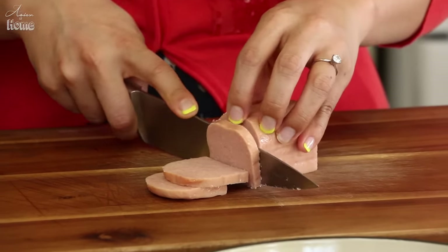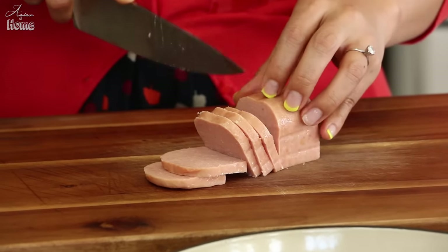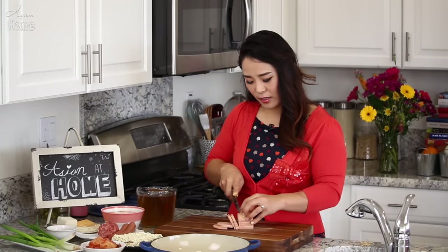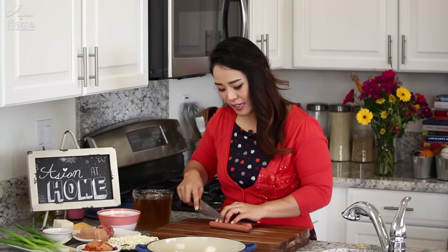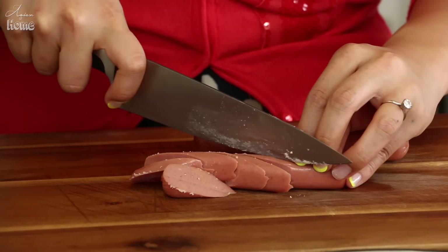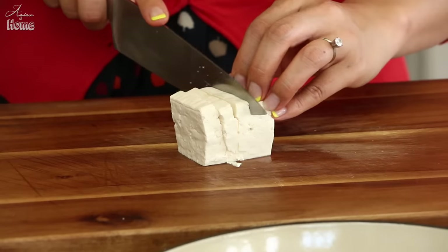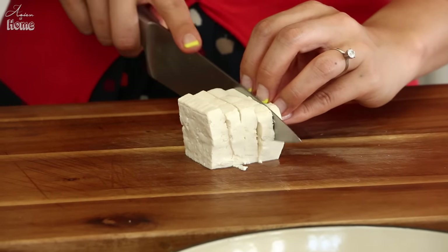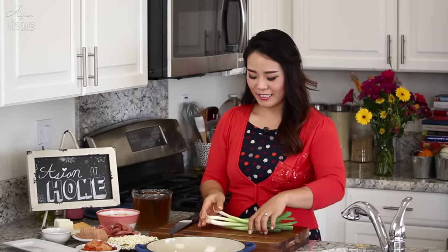Now we are going to start cutting all the ingredients to put into Budae Jjigae. First, Spam — I'm going to slice turkey Spam about 1/4 inch thick. Two links of hot dog, sliced at a diagonal angle, same thickness as the Spam. And 1/4 block of firm tofu, sliced as well. And 4 to 6 green onions, thinly sliced.